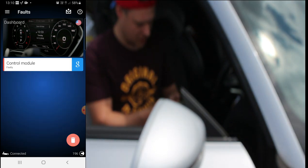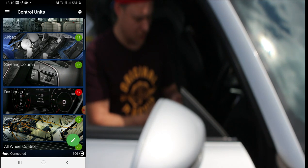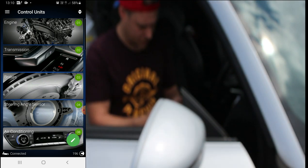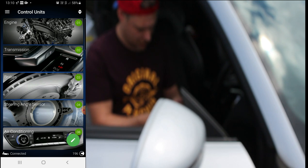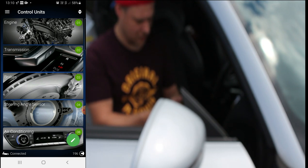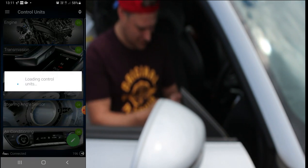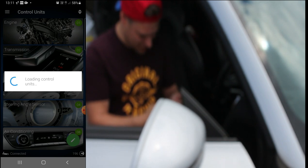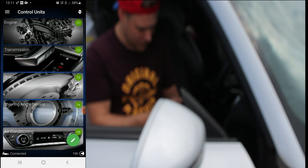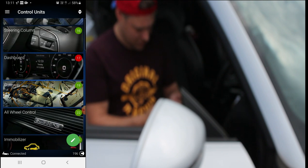So we'll turn that all off and start it all up and see if anything comes back - which I'm hoping nothing does. So nothing has come back - we've just got that dashboard one which won't clear. So you've definitely got a fault with your dashboard. Now let's go into the engine and check the chain for stretch.